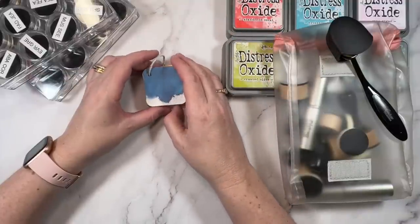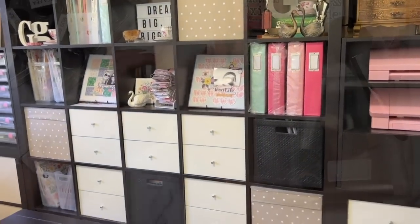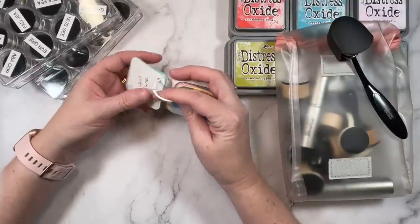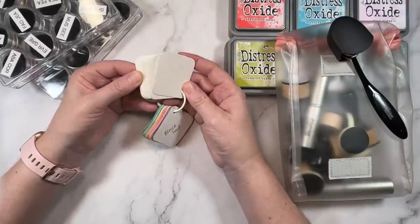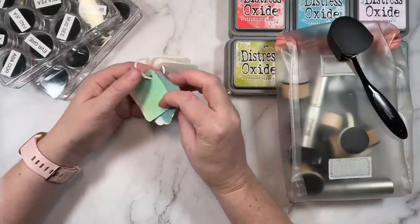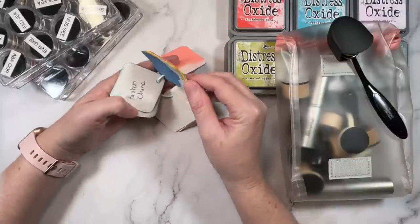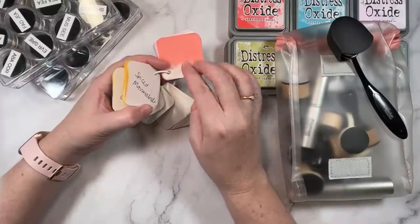Hey creative friends, it's Gwen and I'm back today with an organizing video. I have pulled out my distress oxides and I want to share with you how I store them — I think you might find this super helpful. First up, I have actually swatched out all of the colors. I've done this on watercolor paper — I just grabbed a paper punch and punched out a bunch of empty squares, popped them onto a jump ring, and every time I get a new color I swatch it out, add water, and write on the back what color it is. I find this super helpful because I never really know what the true match is until I can see it swatched out.